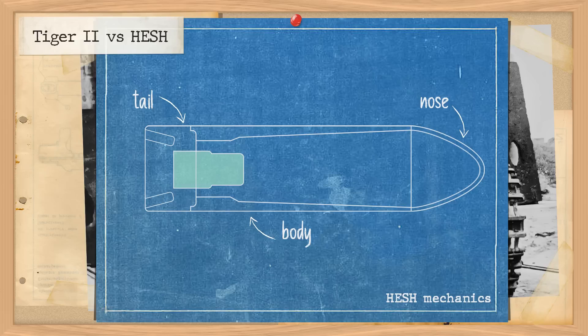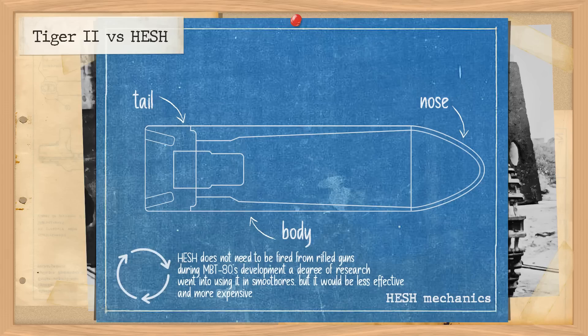When fired, HESH rounds are noticeably slower than conventional anti-tank rounds, often between 500 to 800 metres per second. If the velocity is too great, the round won't work as intended. The case itself also needs to be of sufficient thickness to prevent splitting and disrupting the explosive shape. There's a long-standing myth that HESH requires rifled guns, but it can work with smoothbores — though it would need to be fin-stabilised, which means making the round longer, using flip-out fins affecting drag and crosswind performance, or accepting a smaller charge. We'll cover that in more depth in a separate video.